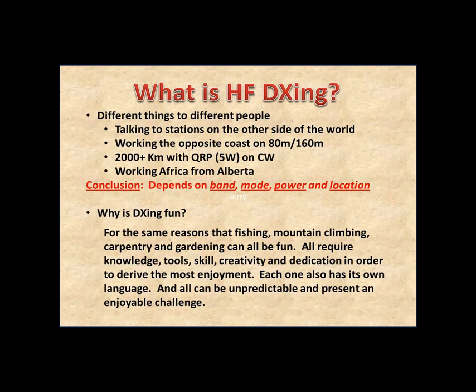Why is DXing fun? Like fishing, mountain climbing, carpentry, and gardening, all of these hobbies require knowledge, tools, learning, various skills, creativity, and dedication so you can get better at them — and as you become better, you get more enjoyment. DXing has its own language, like everything else, but unlike some hobbies, there's a lot more unpredictability with DXing, which to me is a good part of it. People ask me why not just use Skype to call someone in Australia — well, it doesn't allow you to dial random numbers, especially in the middle of the night.